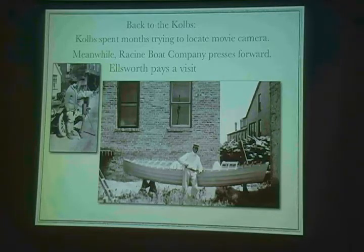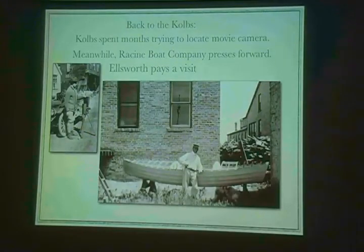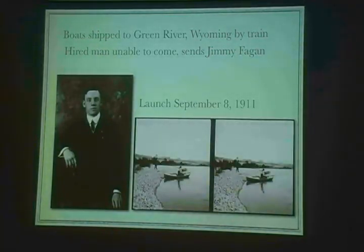And there's Ellsworth standing there, posing in this beautiful boater hat for the camera. So they shipped the boats up to Green River, Wyoming on the train in September. They hired a guy to come out of San Francisco — he did elaborate negotiations with contracts — and then at the last minute he said he couldn't come and sent his buddy Jimmy. So Jimmy Fagan shows up on the train, and off they go to Wyoming, load up with a tremendous amount of gear, and head down the river.